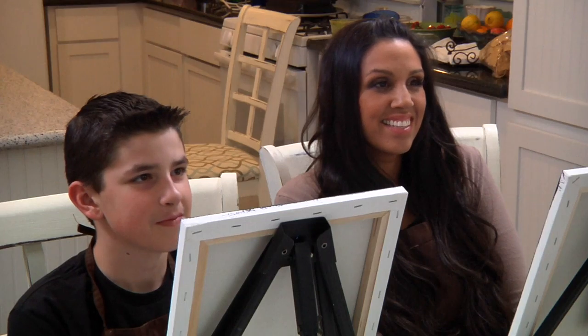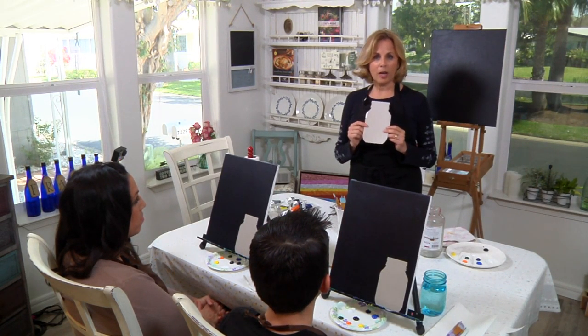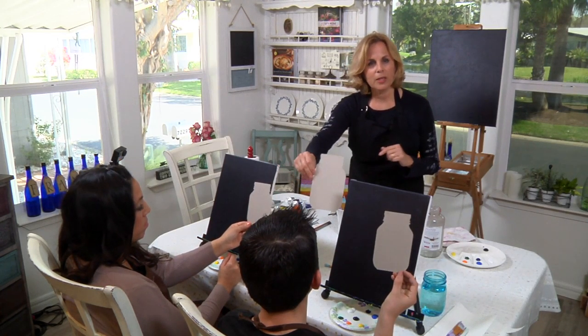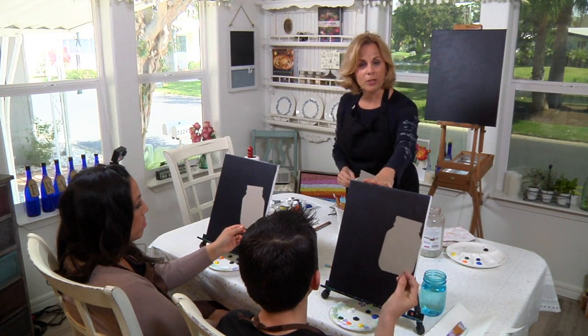We will be painting a mason jar with fireflies. When I was living in Iowa, one of the best things about summer was catching fireflies and watching them light up — it was just like twinkle lights — and I thought that would be really fun to teach David today. You'll need a template, available at LetsPaintWithVictoriaGoebel.com. Both of you hold up your templates — mine is a different size because I'm working with a 16 by 20 canvas and they're working with an 11 by 14 canvas.